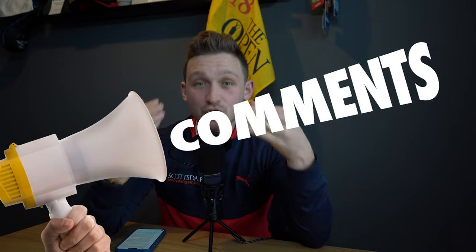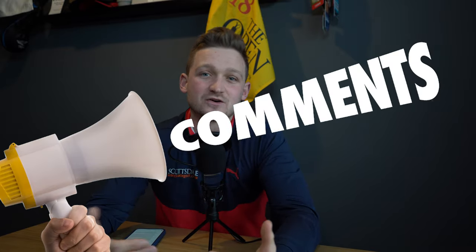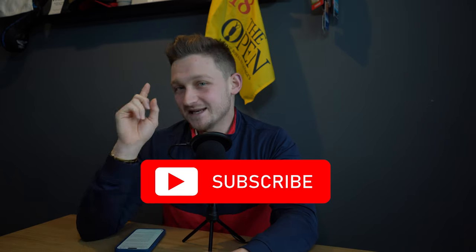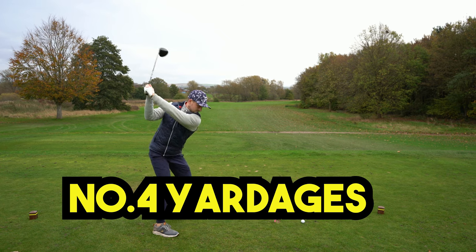Is there anything I've missed so far that you have in your golf bag? Get down in the comments, subscribe to the channel, hit the bell, and never miss a video here on Back Nine Films.